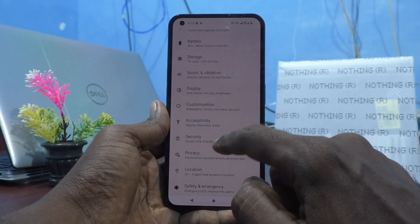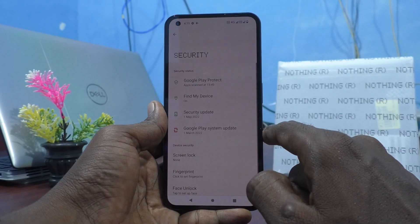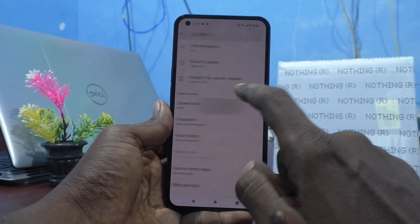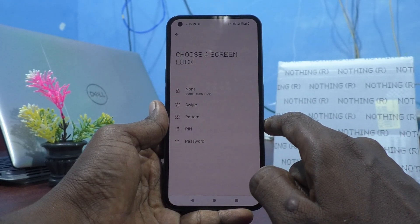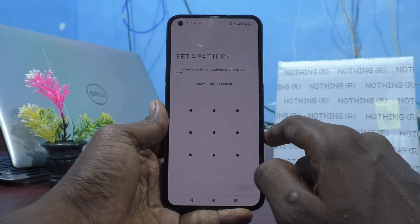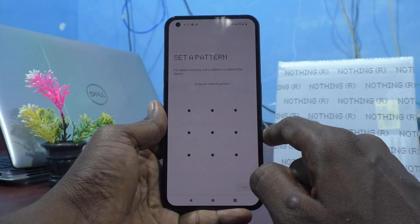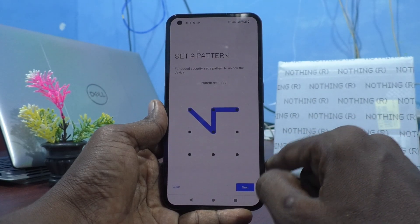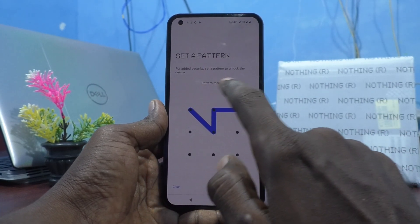Now go to Security. Then go to Screen Lock, select Pattern, and draw the pattern that you want to set. Here I would like to draw this pattern and it's showing that pattern recorded.